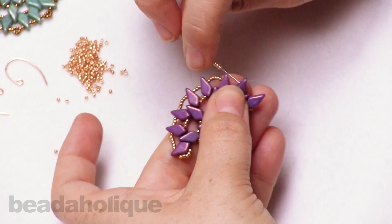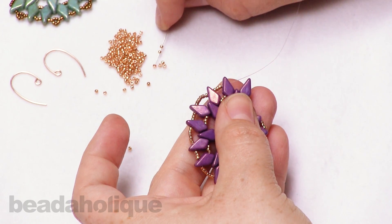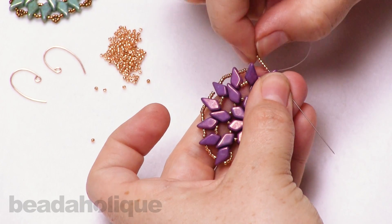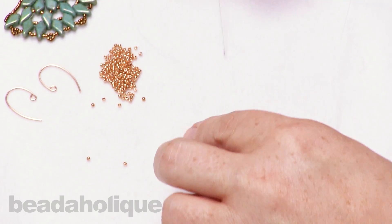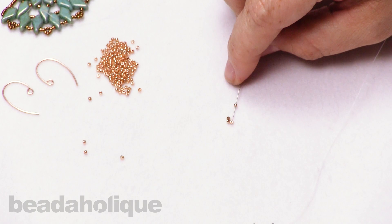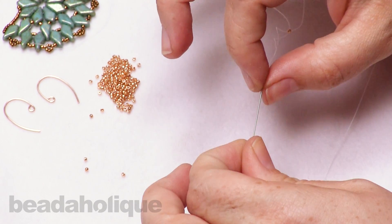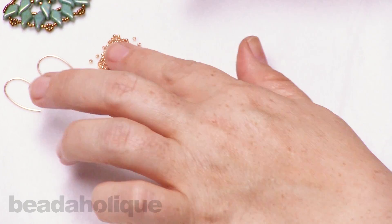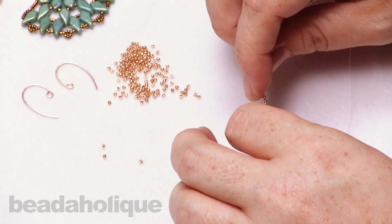Three more seed beads, and the last one — six seed beads — going through that kite bead. I found a little seed bead that has a smaller hole; this can sometimes happen. So I'm just going to set him aside and pick up a fresh one. Sometimes this can happen with Toho seed beads — it can happen with a lot of seed beads, so don't get frustrated. They're sometimes just not perfectly coated. In this whole time I've been doing it, I've only found one.